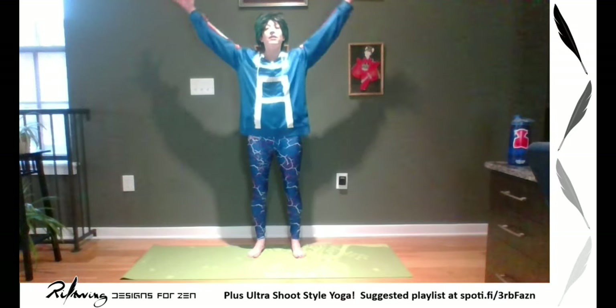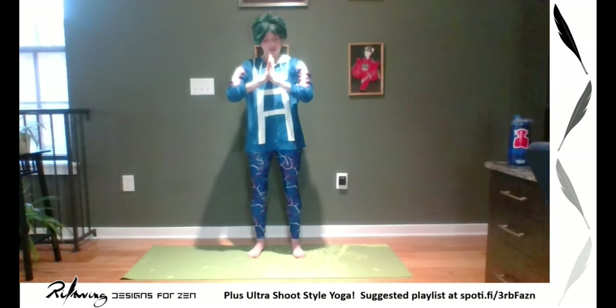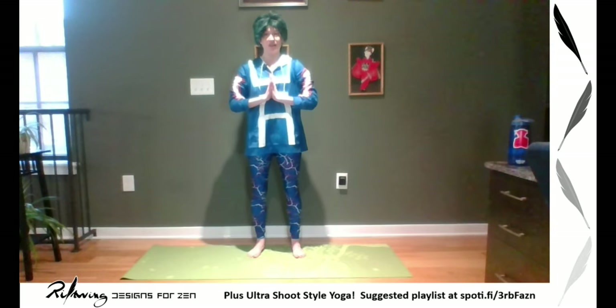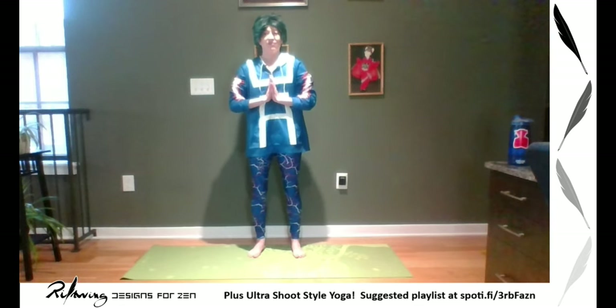We're going to seal our intention as we always do — inhaling arms up, palms together, draw it down to heart center, two breaths: first to cleanse, second to seal. Inhale, exhale, deep inhale, and exhale. Let it all go.